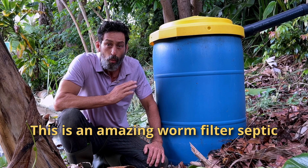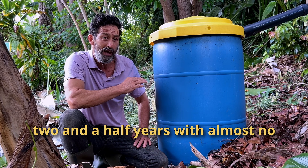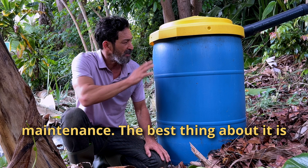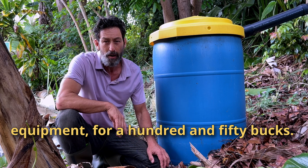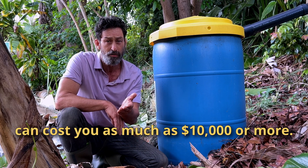This is an amazing worm filter septic system. I've had this one going for about two and a half years with almost no maintenance. It's ecologically safe and I can build a unit like this in about a day with no heavy equipment for 150 bucks. A regular septic system can cost you as much as $10,000 or more.